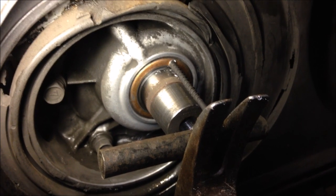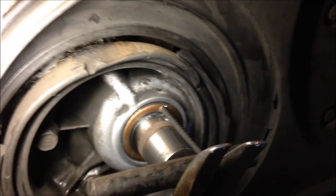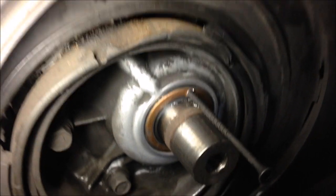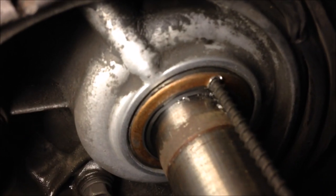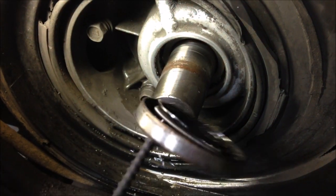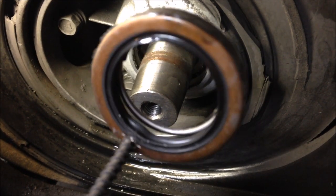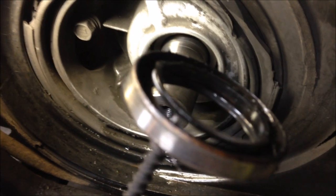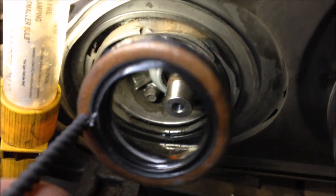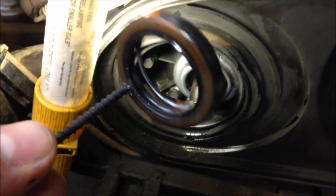I'm just using a claw hammer and that rod I used to pull the clutch off. Just keep working it till the seal comes out. There we have it — seal is out. It looks like it's ripped, and I may have ripped it when pulling it off, but it was likely ripped already and that's why it was leaking so badly.